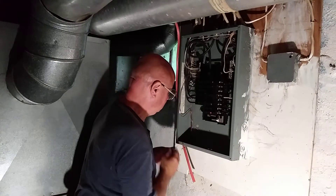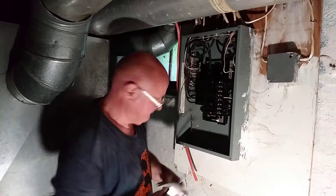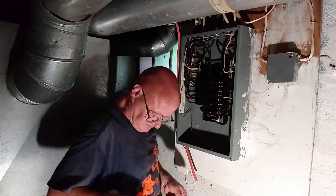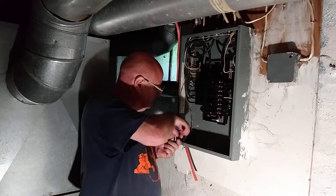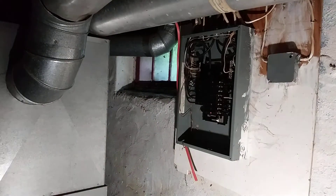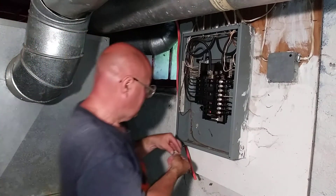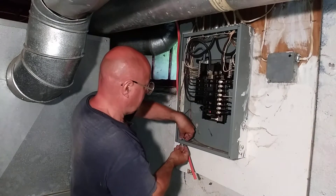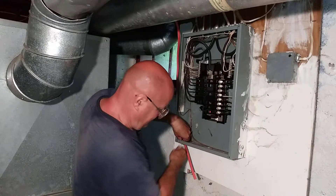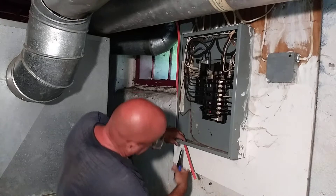Here we go. There we go. Got it open. We'll put our Romex connector in here. Make sure it's straight.